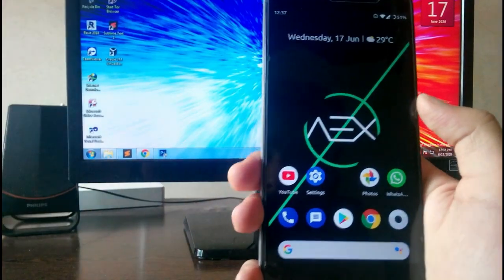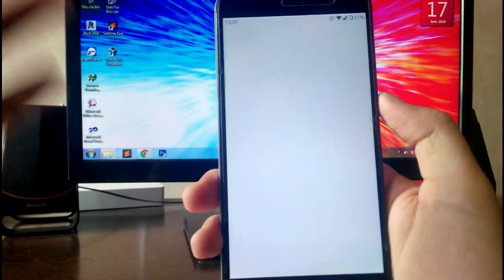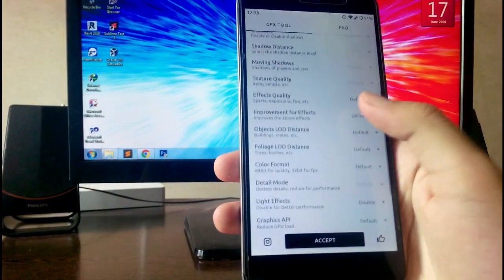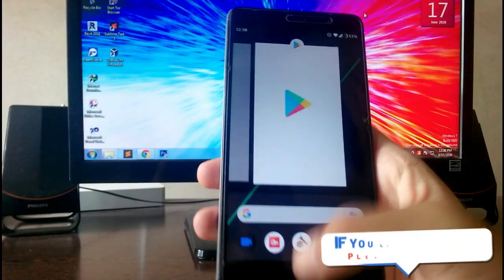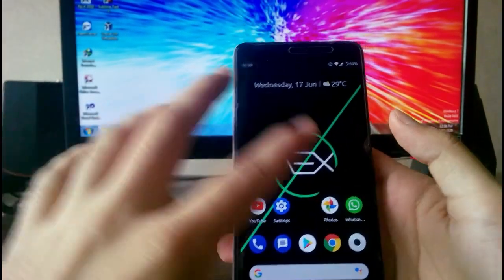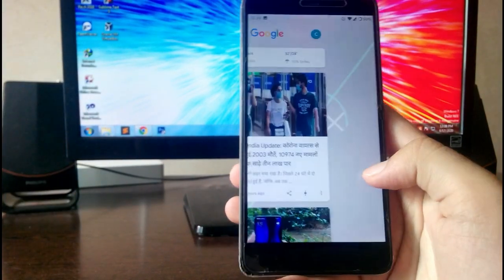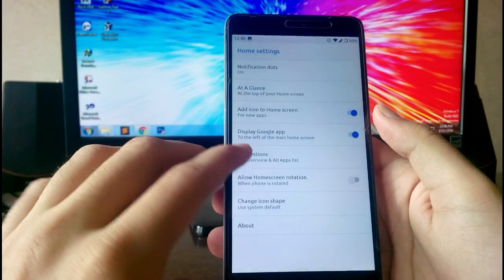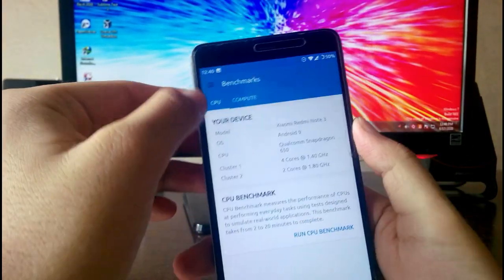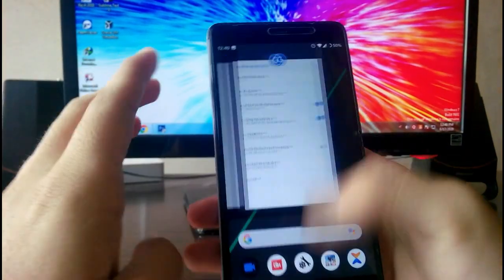YouTube is working absolutely fine with no problems. For PUBG, the performance is great — using the GFX Tool you can run it at 60 frames per second and the PUBG performance is excellent. I think this is the most stable ROM I've used, likely because it's on Android 9 Pie. You get the three-finger swipe for screenshots, long screenshot option, swipe right for Google Feed, and home settings with icon shape options. The Geekbench scores are low but actual performance is great.